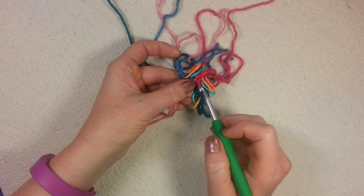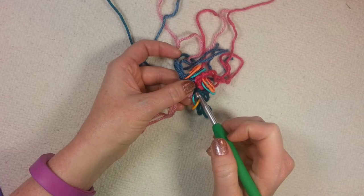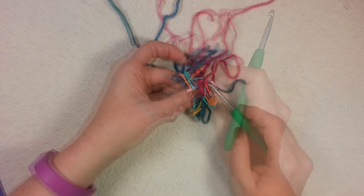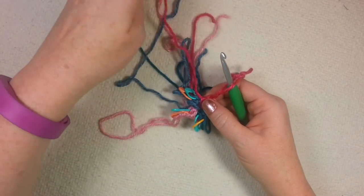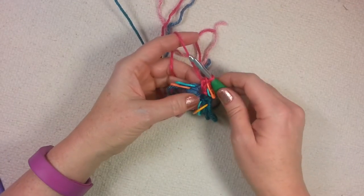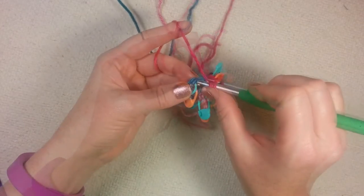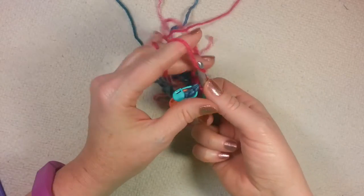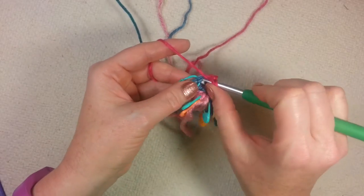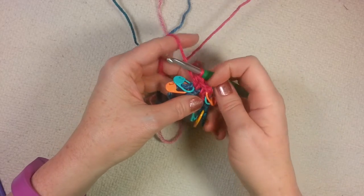For round 2, we're going to be working two half double crochets in each stitch, so every marked stitch gets two stitches in it, and we're going to be working four stitches in each color. From this point forward through round 9, we're always going to be working half double crochet stitches. For a half double crochet: yarn over once, go into the stitch, pull up a loop to get three loops on the hook, yarn over and pull through all three loops. It's a really easy stitch. We've got two stitches in that first one.